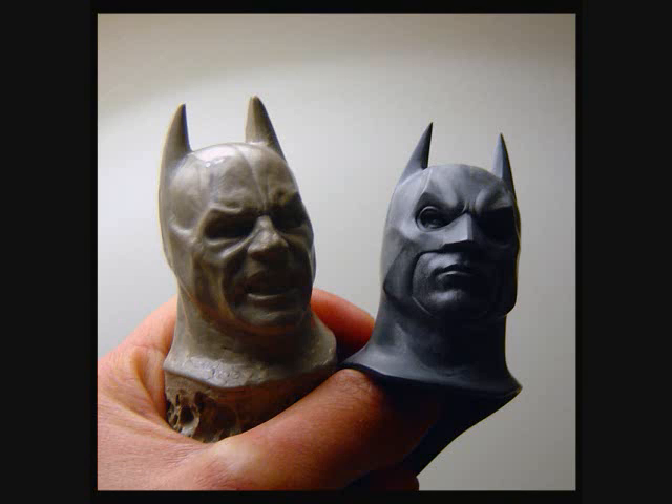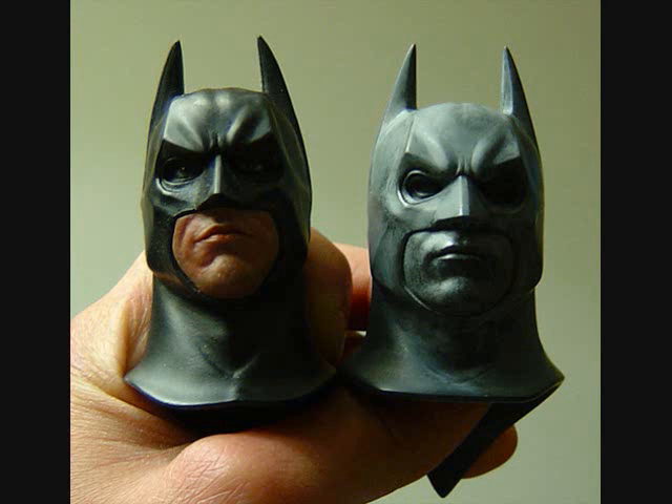I'm actually going to get it a custom head sculpt — it's a cowl, as you can see here, the one to the right. I think it looks way better, more accurate. I just want the perfect Batman, and I think that's the way to go. The head sculpt is from Sideshow Freaks, and as you can see here, it's very accurate. Here's the picture next to the original costume Batman head, just for comparison.